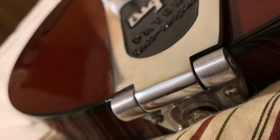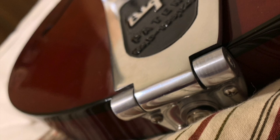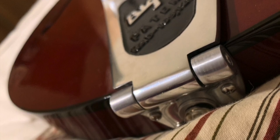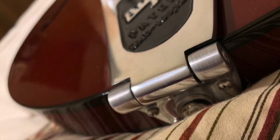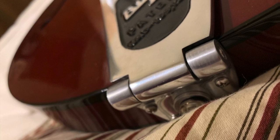Hey, what's up YouTube. I just wanted to take a second here to show you a little bit about what I did with my Bigsby B6. I'm partial to the type of Bigsby that attaches to the back of the guitar. I know a normal person would probably have just found one of the other Bigsby's that was more fitted for an ES-339, but I really wanted one that attached to the back of the guitar.